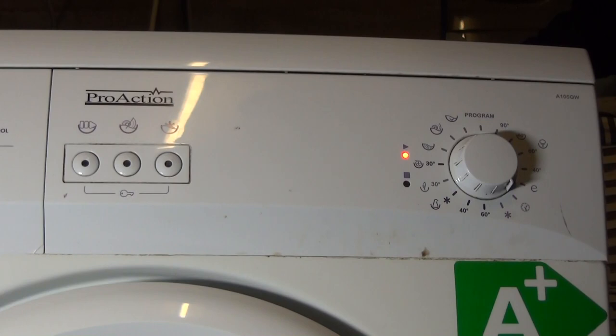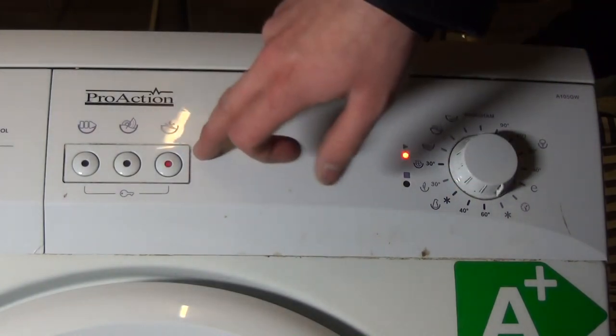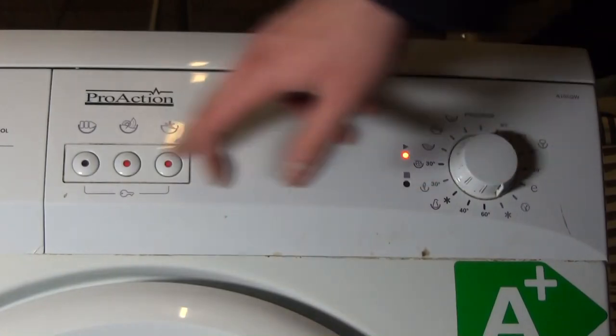Cotton quick wash at 30 degrees, 30 minutes, is for a half load of cotton. Cotton Cold: cold is automatically selected, and you can have no spin as well.